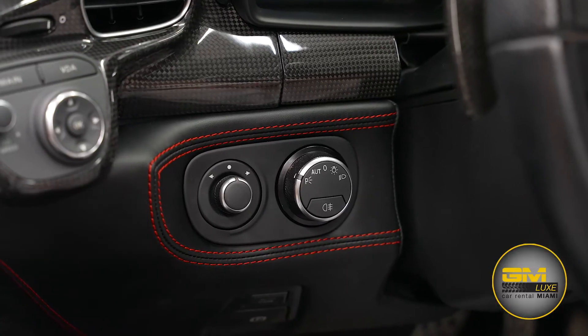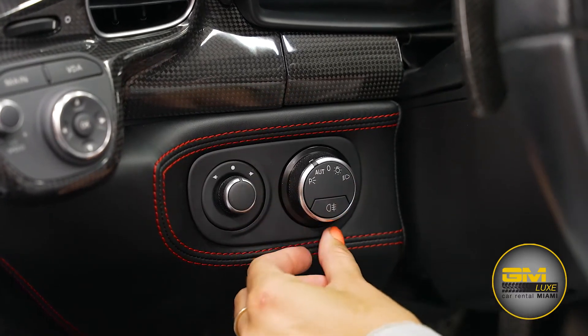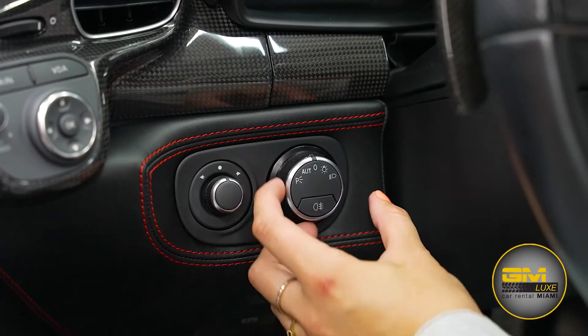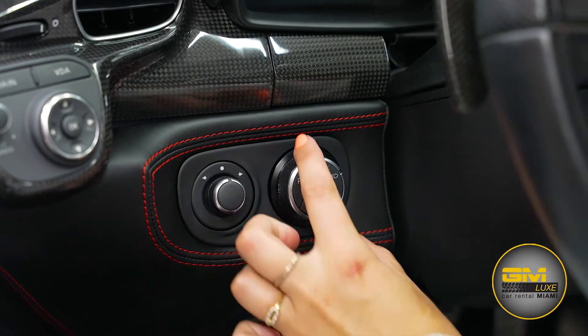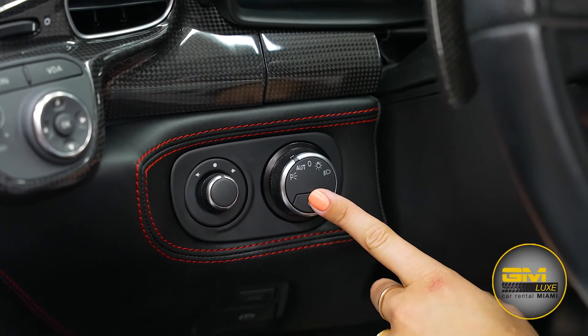Here we have our light controls. Right now the lights are on. Here is auto — it's going to automatically sense when you're in the dark and the lights will come on and off. Here's to turn off completely, here's to turn on a little bit of light, and this is full light on. I normally keep it on auto.